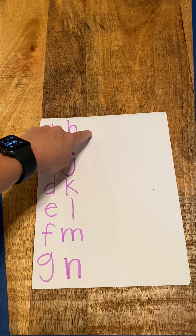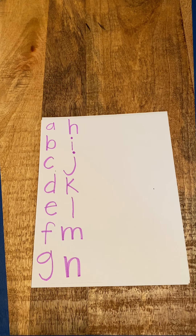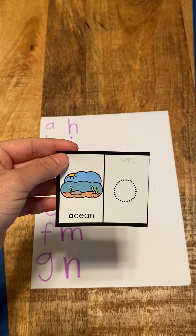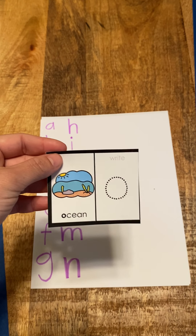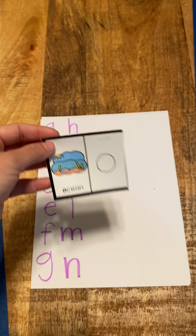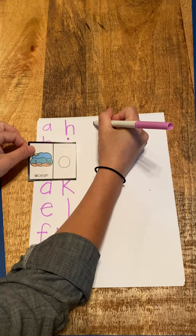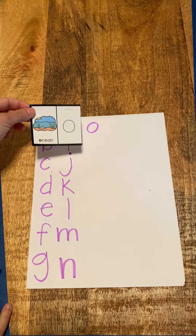I finished my column right here, so my next letter is going to be up here because we ran out of space. Our next letter is O for ocean — it can make the sound O or ah. O, ocean, O. Good job. O for ocean.